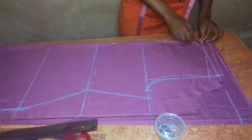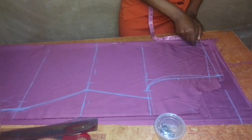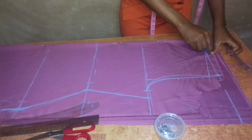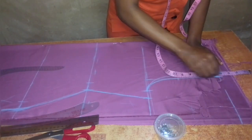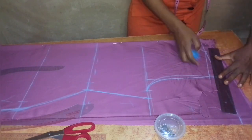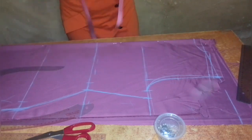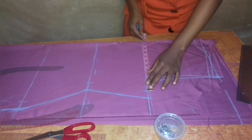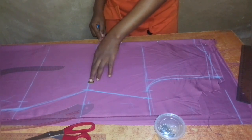Now I draw the neckline. For the back, I take a neck depth of one inch, and the neck width for both front and back is three inches. I connect the neckline and take half an inch on the shoulder for the shoulder joining allowance. Before cutting I recheck all measurements to make sure everything is correct and complete, then I go ahead and cut out the top.